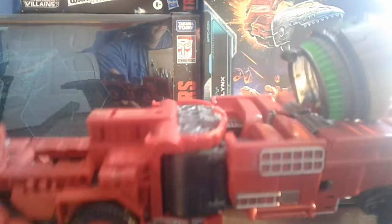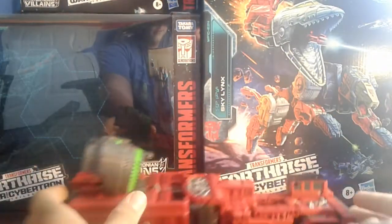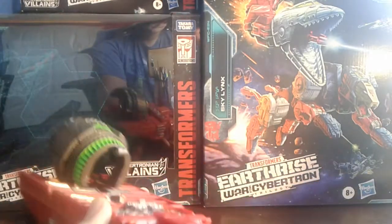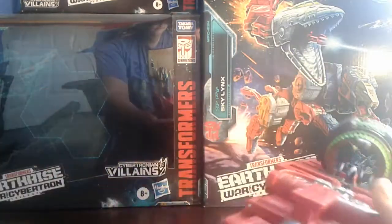Here's Overload himself. We got the side, back, side, front, bottom, top. He rolls, not too well. Here's Overload in his vehicle mode — Visible Head Syndrome.